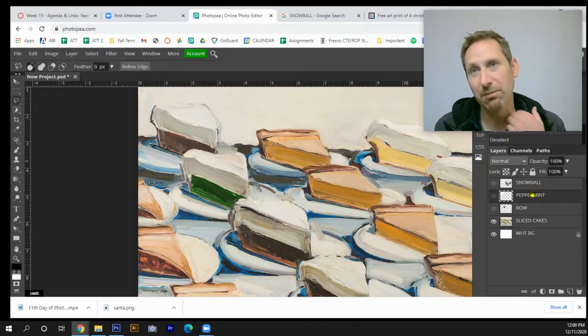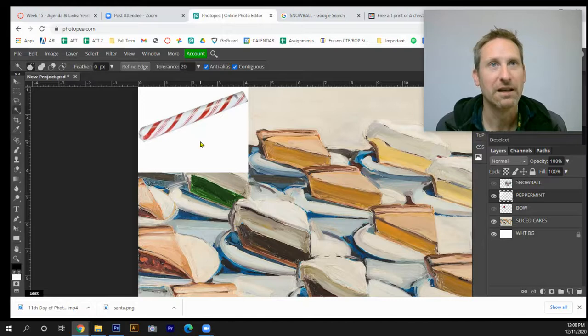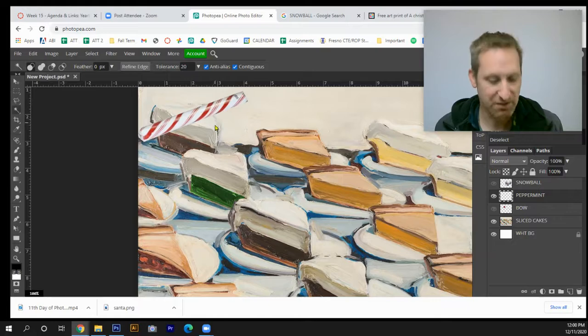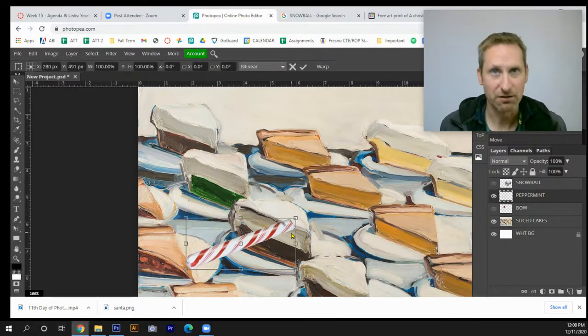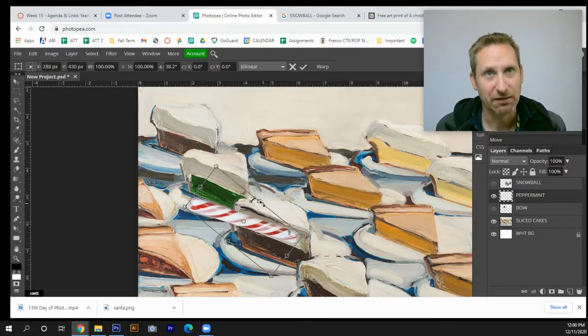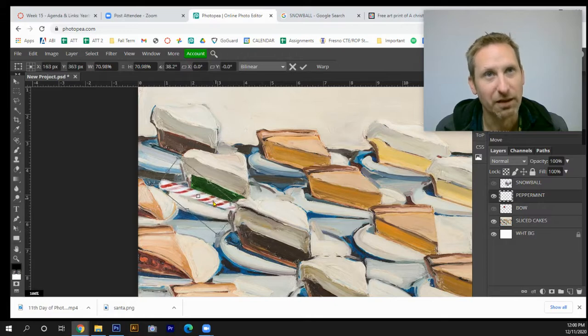Next I'll grab the peppermint stick. I'll use the wand tool — tap W three times in Photopea — click the white background, hit Ctrl+X to cut it, then Ctrl+D to deselect. I'll use free transform (Ctrl+Alt+T) to rotate it and align it with the base of the cake, sticking it off to the side.